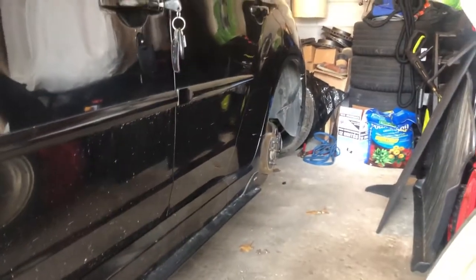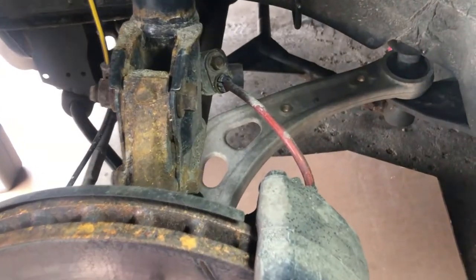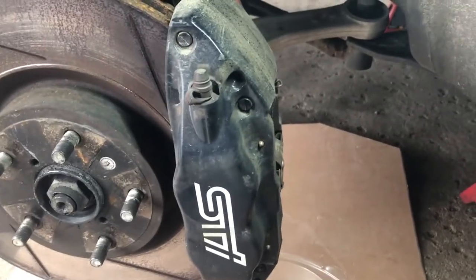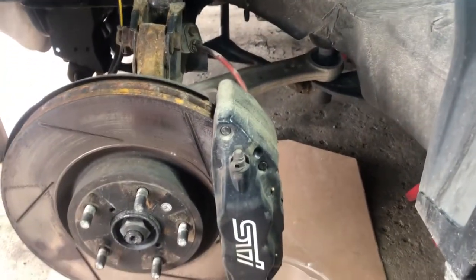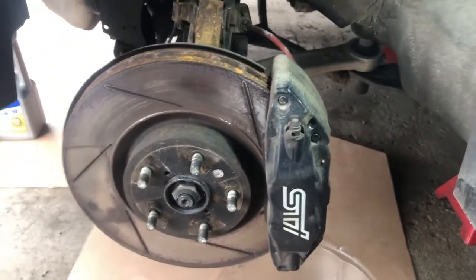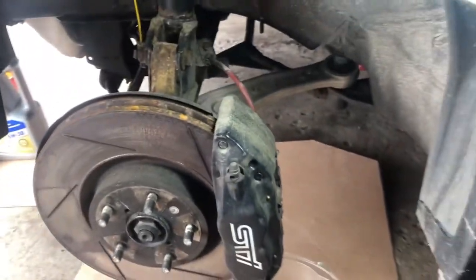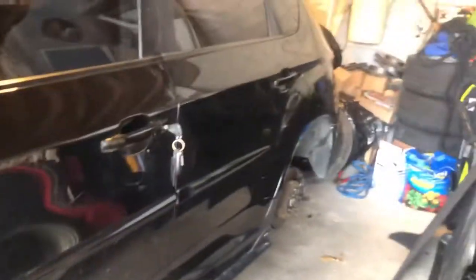My wheels are all off. As you can see, this car has stainless steel braided brake lines going right there. So I'm going to be changing these STI Brembos, and I have a set of powder-coated 2004 to 2007 Brembos - the gold ones. I am going to be selling these ones and putting in my other ones.